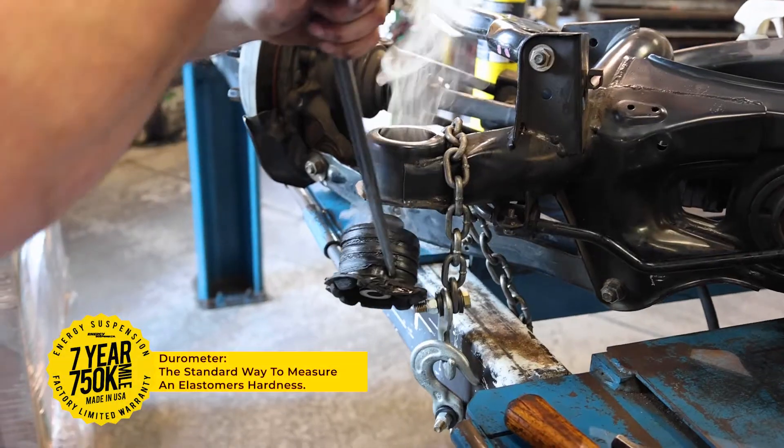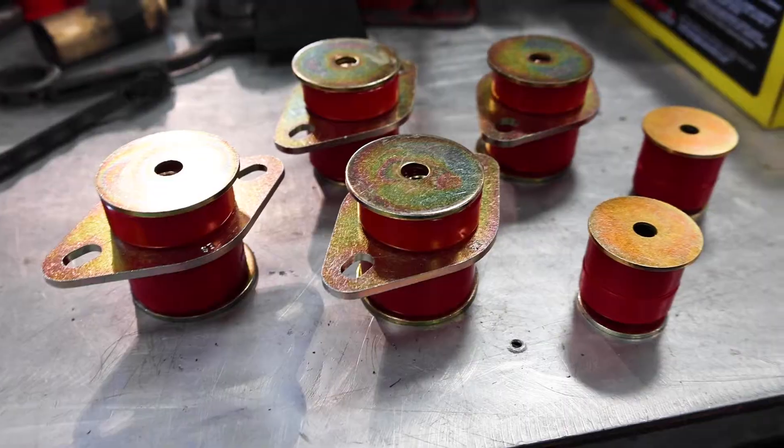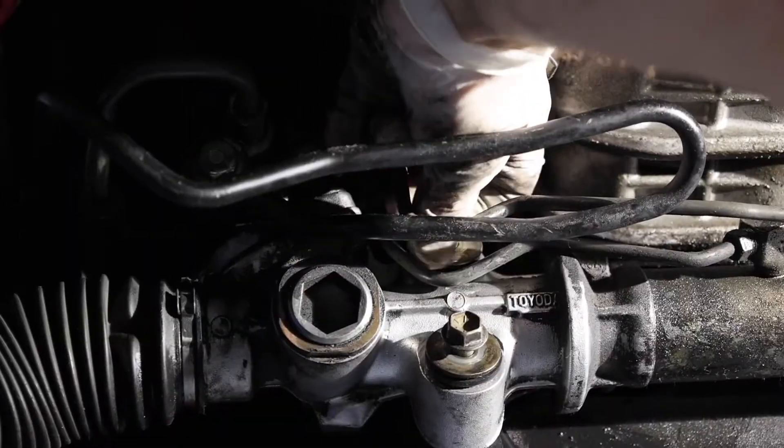Durometer is a standard way to measure an elastomer's hardness. Energy Suspension manufactures many different polyurethane durometer materials. This enables our engineering team to offer the optimum performance for your vehicle application.